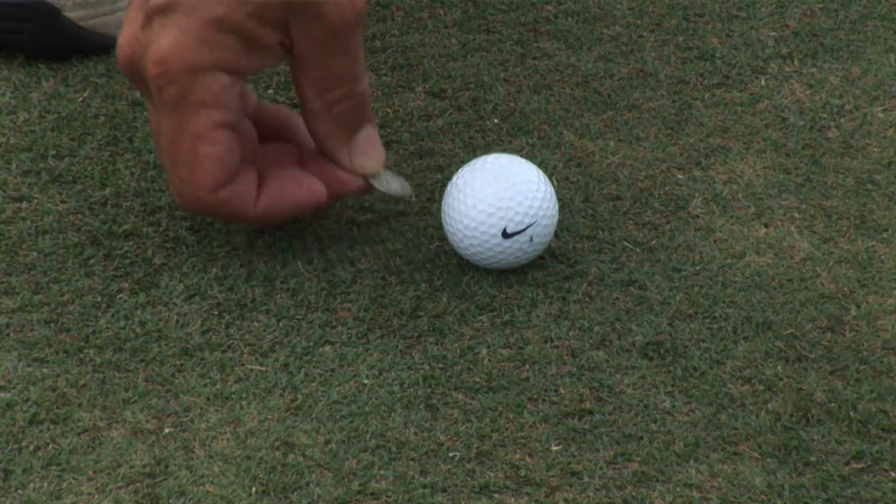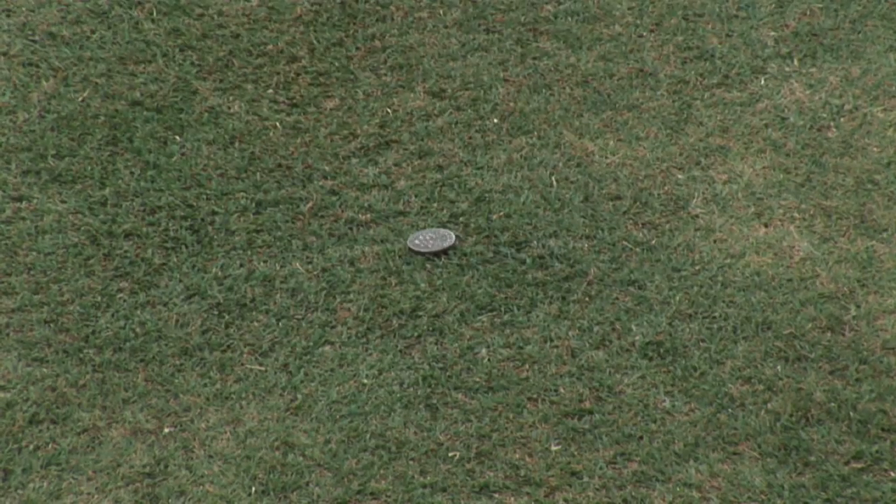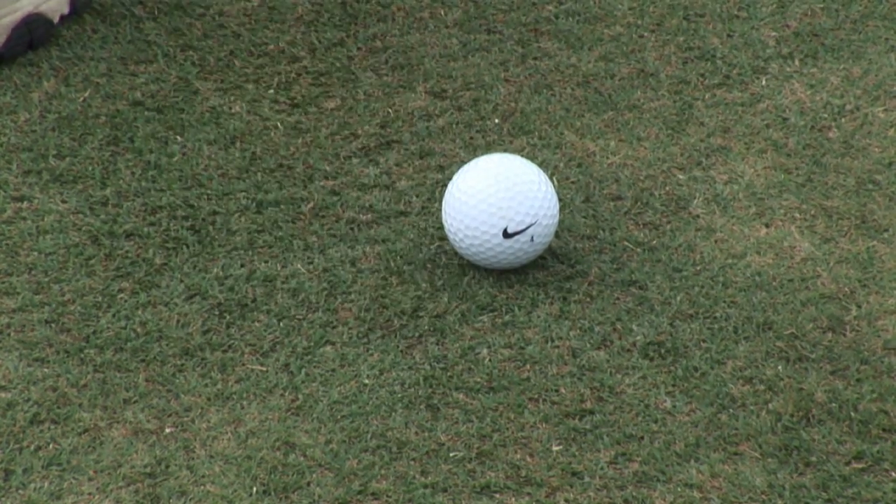It's also very important to mark your ball correctly. To do that, you put the coin directly behind the ball, pick up your ball, and when you replace your ball, you put it directly in front of the coin. That sounds very simple, but the reason it's so important is that if you put your coin in front of the ball, on the side, or behind the ball inconsistently, you could be getting an advantage or disadvantage. That's why the coin always goes to the back of the ball.